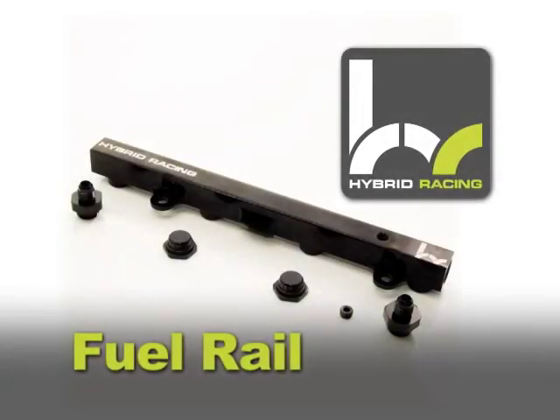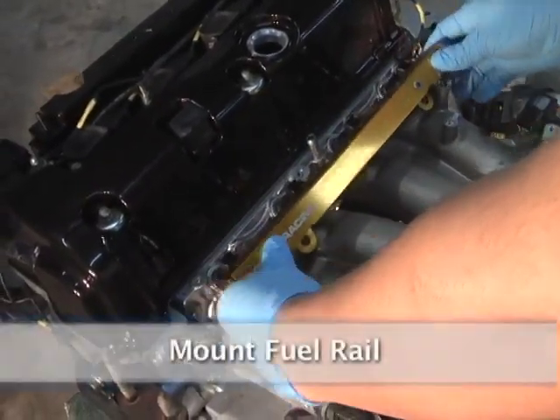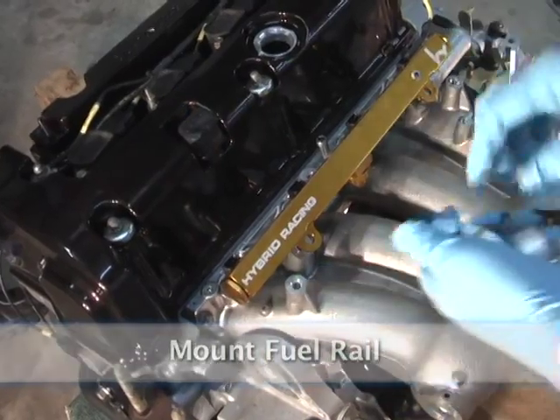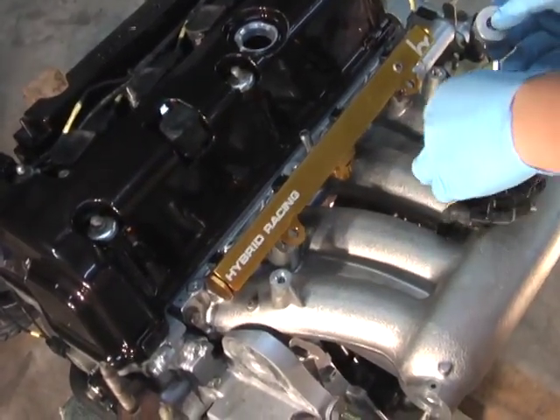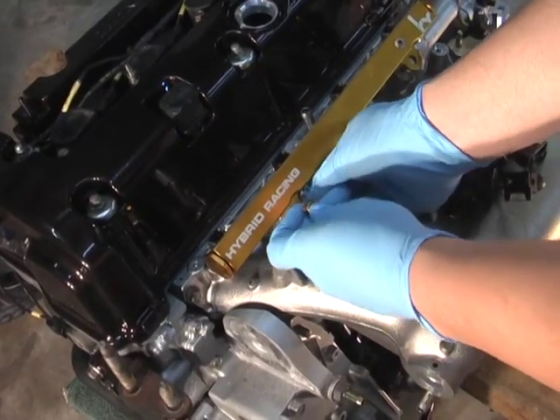Hybrid Racing fuel rail. Mount the fuel rail. Don't forget spacers to make sure your fuel rail is mounted correctly, or it can leak and cause a fire while driving.